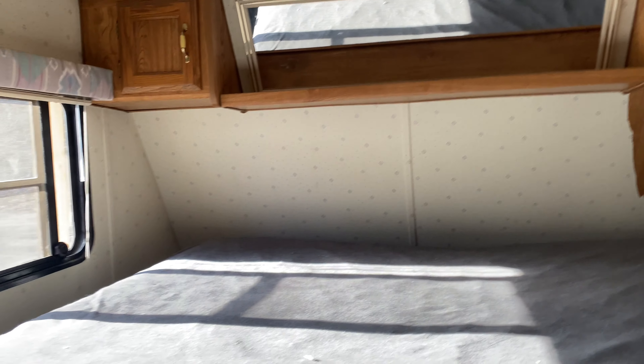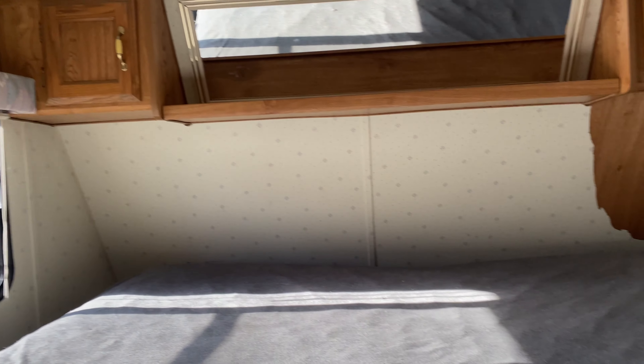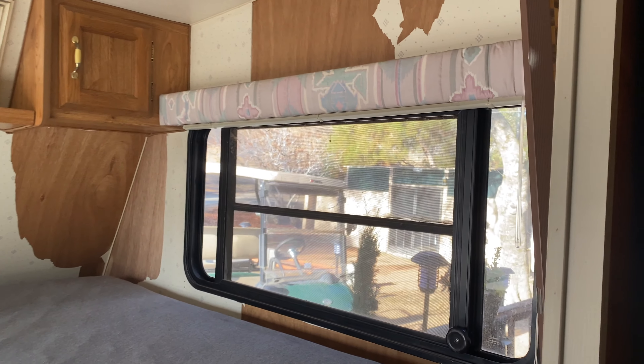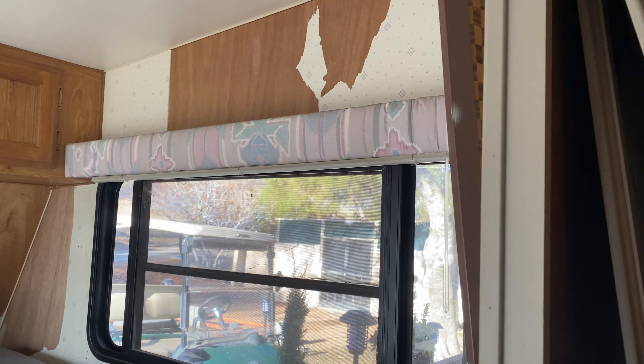That back wall is going to be the reclaimed wood as well. I think we're just going to paint the sides. I could end up putting stuff on there — that's a lot of work. But I think I'm going to do that. We are going to put curtains up and get rid of the blinds.